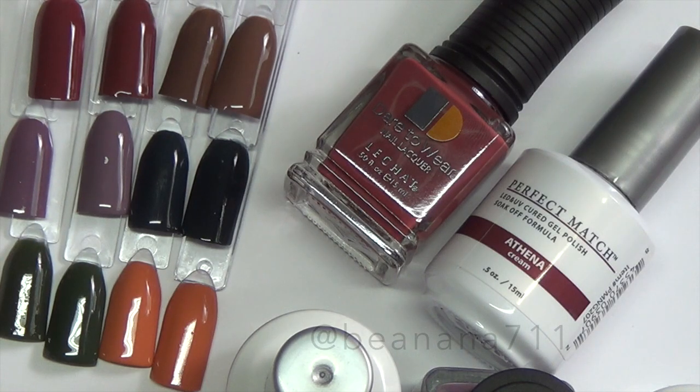I wanted to talk about the formula. These are a cream finish polish, so there's no glitter or mica — just the color. They are very pigmented; I had no issues and they all went on opaque within two coats. Athena stood out for pigmentation — it was essentially one coat, but I did two coats on the swatches just to keep things consistent.